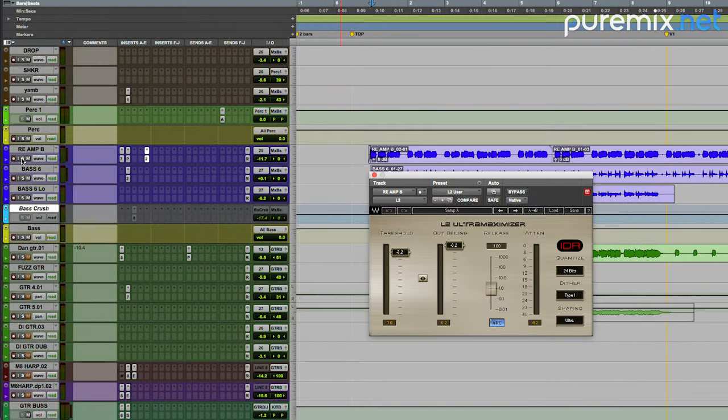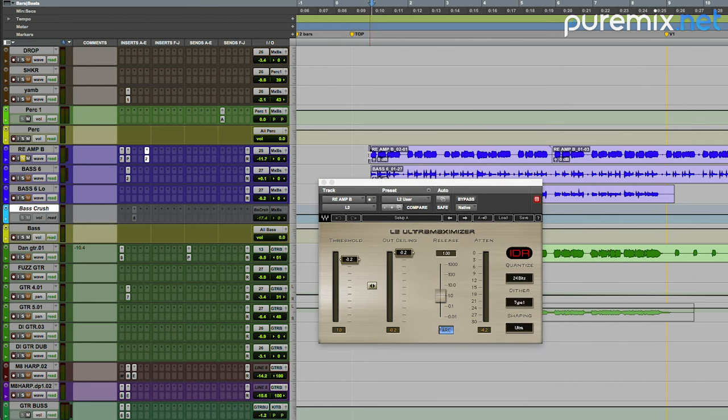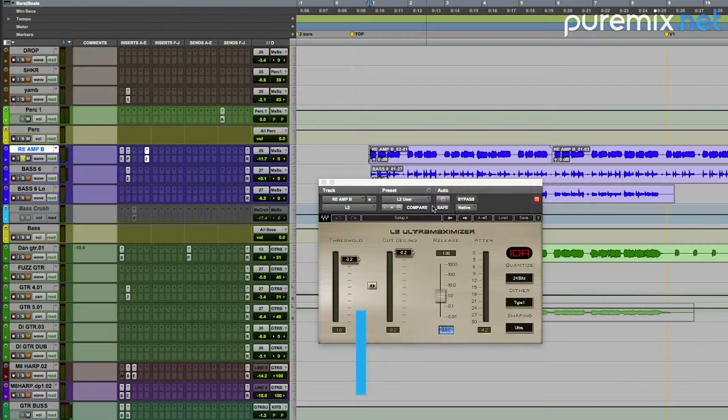Last in the chain on this fuzz bass is an L2, and I'll play you with and without. Basically we're going to get level out of this, but it's also going to help even out the notes so that it's really kind of a slab of bass instead of notes being quieter or louder, which will always happen with bass because of the resonant frequencies in the room you record, and the bass itself will have some dead spots. Here's with and without.